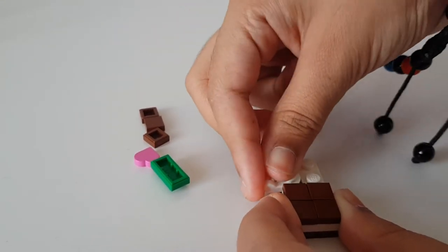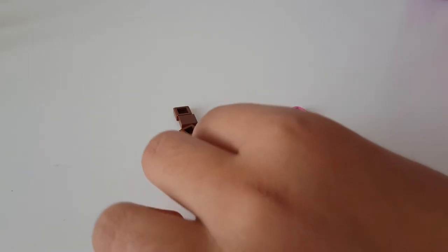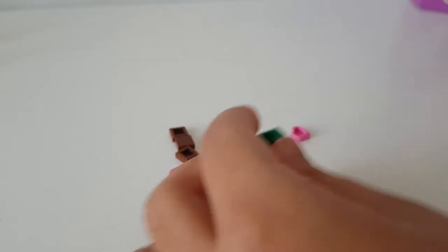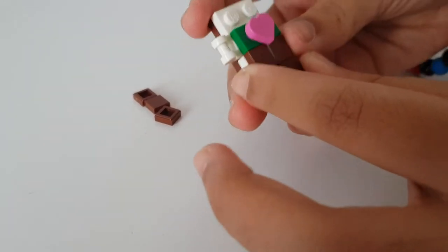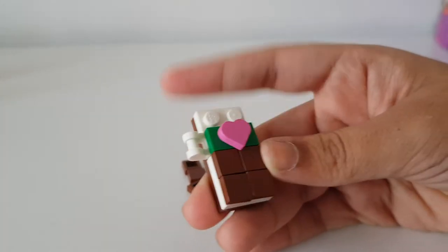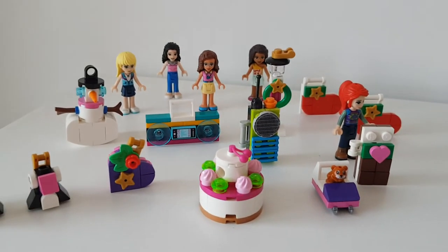Then the next thing we do is get this little white piece and put this here, and get this little one and put this over here. Then the next thing we do is get this little love heart and put this love heart on top over here. So it looks like it's a chocolate bar now that I've built it! This is what was inside door 11 - see you guys in the next opening!